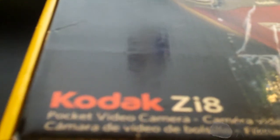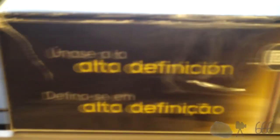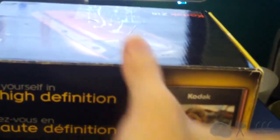This is what we have here. The Zi8 pocket video camera. I'm not really a fan of the fixed focus on the Zi6. The screen size is about the same as what you get with the Zi6, but the difference is the Zi8 will do 1080p and has the electronic image stabilizer.